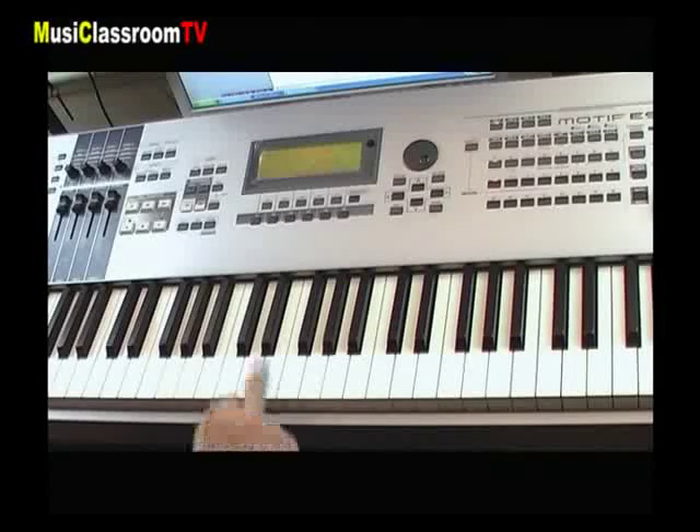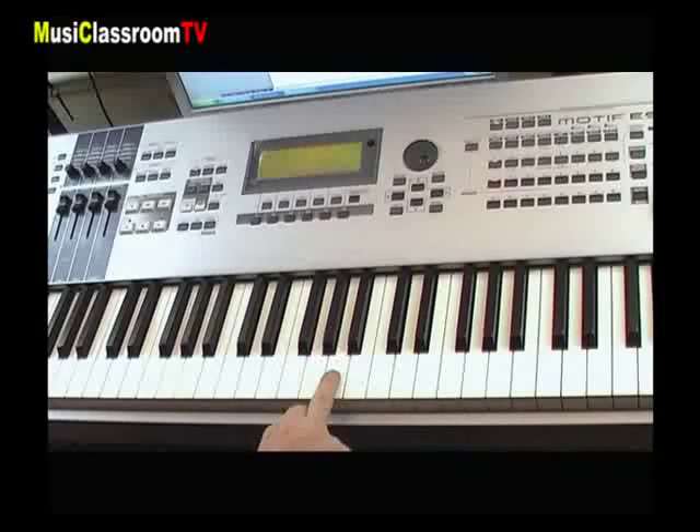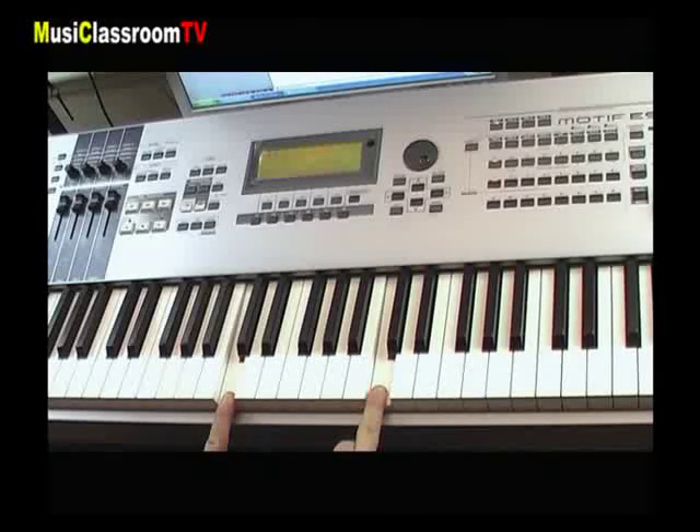Nous avons ainsi la gamme chromatique : do, do dièse ou ré bémol, ré, ré dièse ou mi bémol, mi, fa, fa dièse ou sol bémol, sol, sol dièse ou la bémol, la, la dièse ou si bémol, si et do. Ces douze demi-tons égaux forment donc ce qu'on appelle une octave, de do à do. Un clavier est donc constitué de sept octaves plus trois notes, soit 88 notes au total.